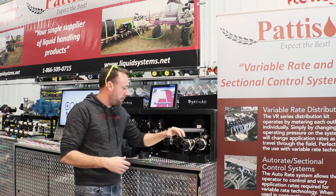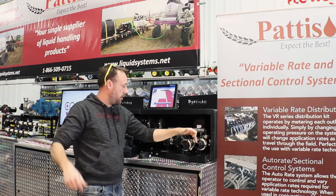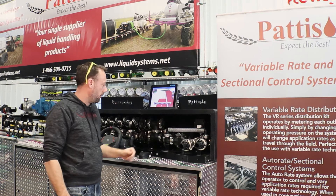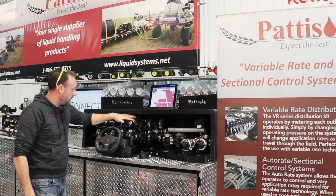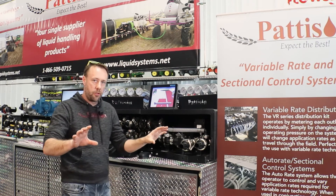Our setup here is your supply line, your return line — this is going to go back to your tank. We've got a spike valve built in and our butterfly three-way valve in the back, a flow meter, and then each of these valves runs off to one of the sections on your drill.